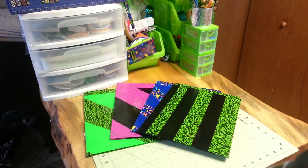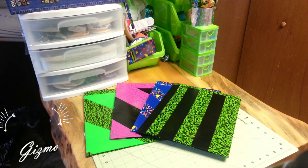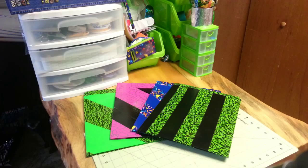Hi, everyone. Welcome to the Brie and Lee Craft Corner. This is Brenda. Today, I'm going to show you something that the orchestra teacher at school and I came up with to help her students be more organized and prepared during class.